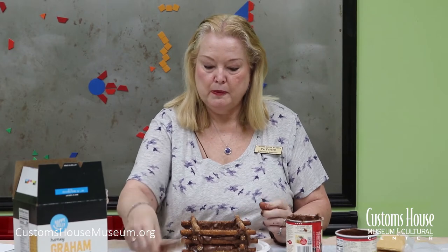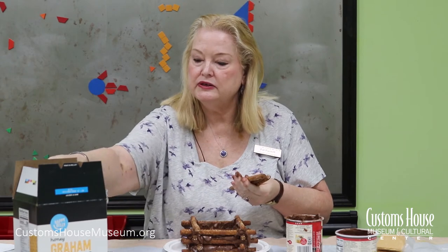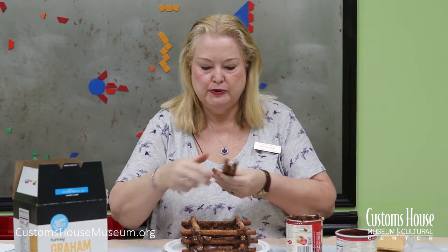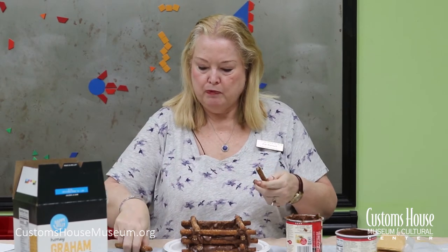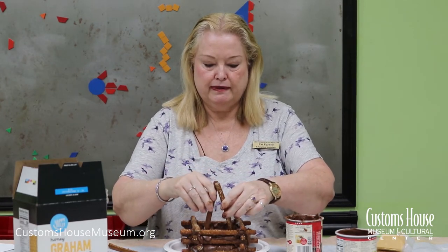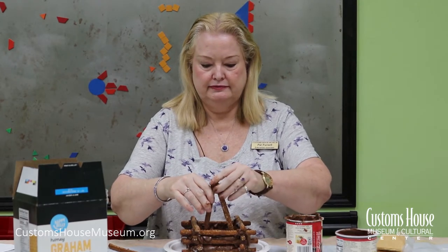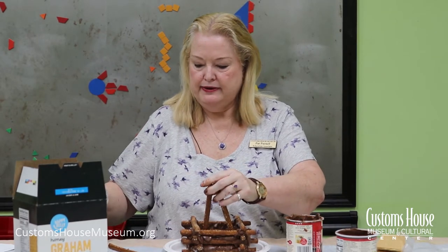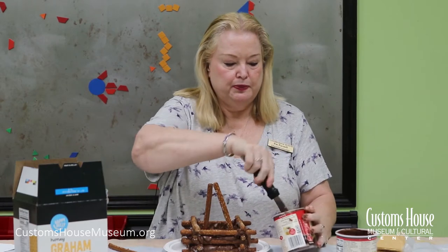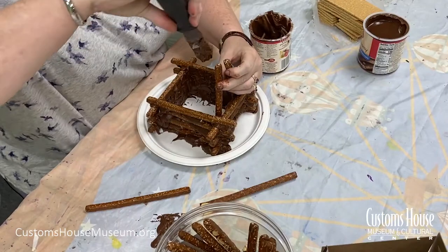Now I'm ready to install the roof. We're going to use four pretzel rods for the roof and form them as a triangle in the log cabin, using the chocolate frosting as a glue.